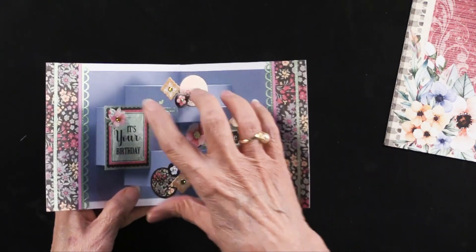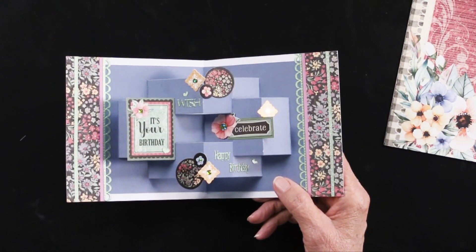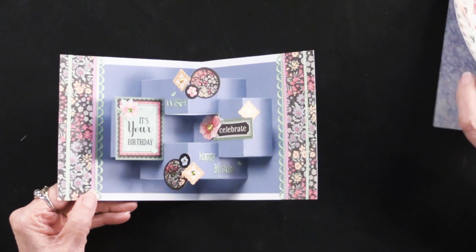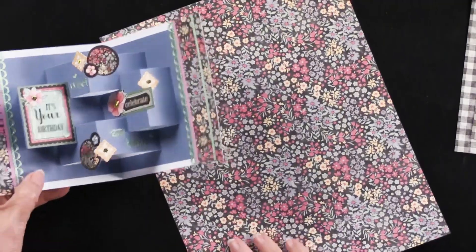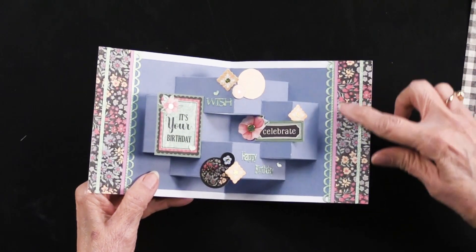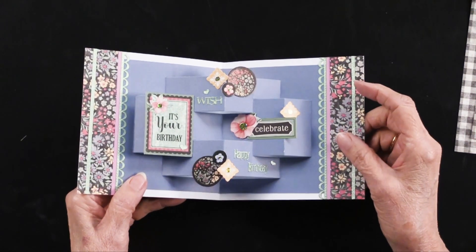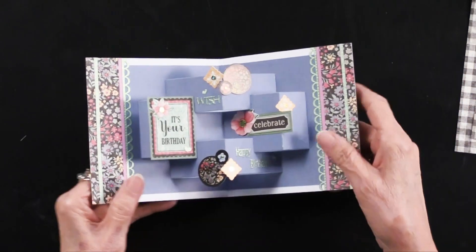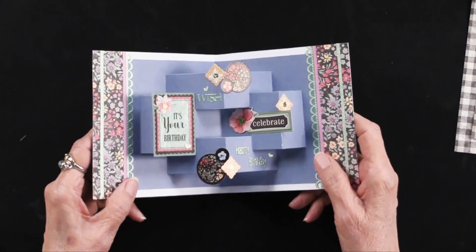She die cut it out of blue also, just like the first card. Then she went back into the papers and took the all-over floral. The measurements are all down below in the gallery by each card. She cut a piece to go on each side, matted them on pink, and glued them at the edge. After placing her piece in the center, she kind of covered up the edges.